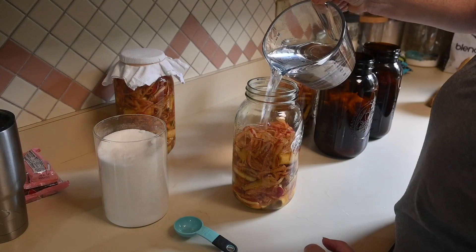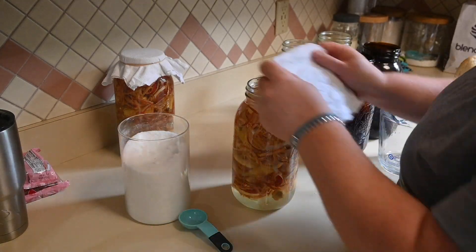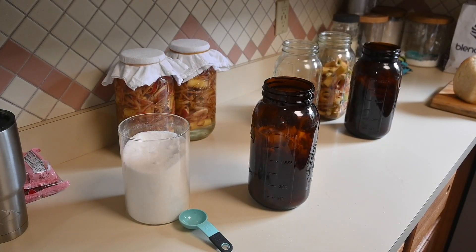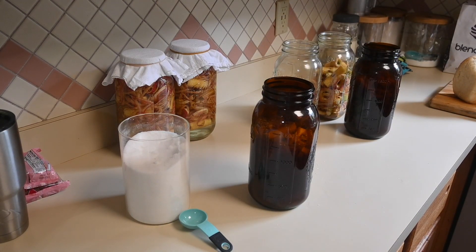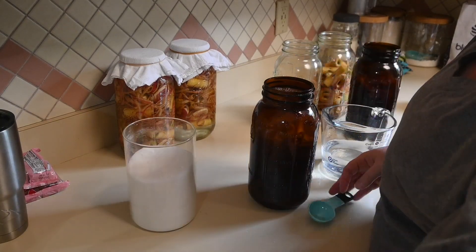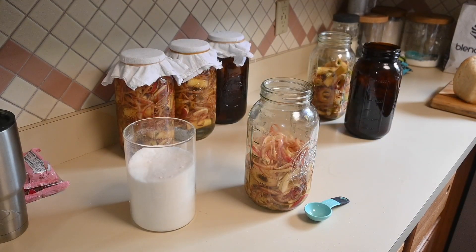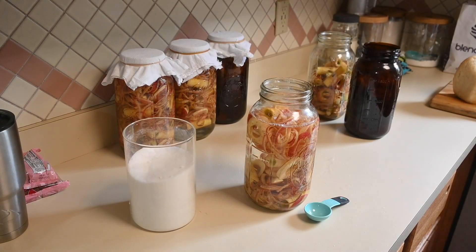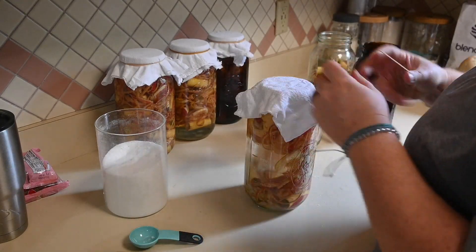Once you do that, you want to put cheesecloth or a coffee filter over the top, secured with a rubber band. Something else I think we will do next time is put pickling pebbles on top of the apple scraps to keep them submerged, so they don't grow mold as easily. I didn't have a huge problem with mold this time, but I could see where it could get moldy, especially because we had some really warm days. I'll leave a link below to those pickling pebbles.